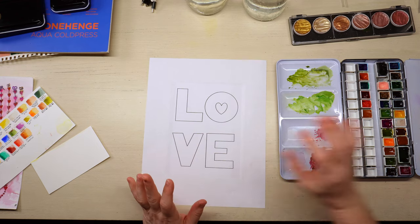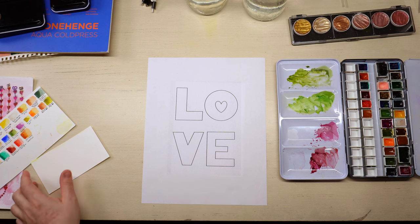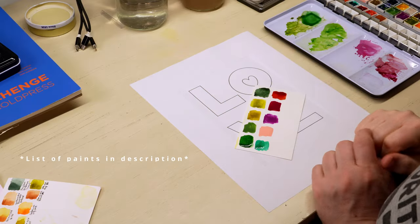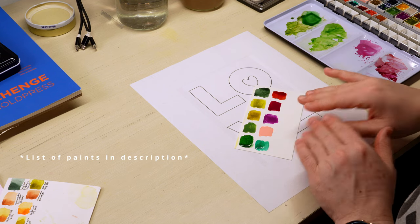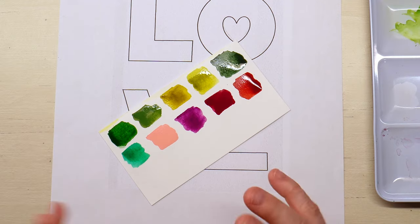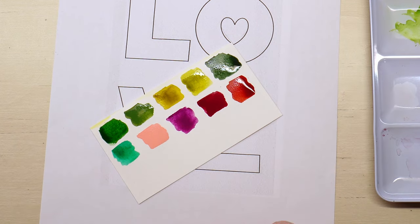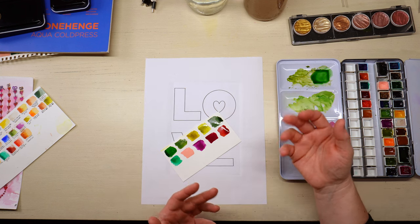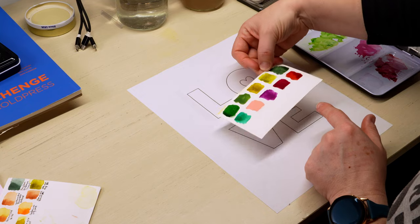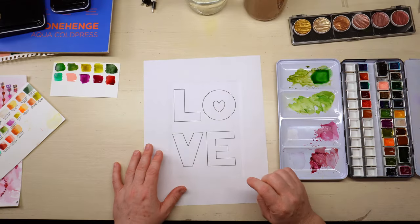Hi everyone and welcome back. I'm so excited to be here with you today to do another Valentine's Day card, or really an any day card. I'm going to be using a mixture of all of these colors. If you don't have any of these colors, you at least know what they look like to pick something from your own palette. I like to do this little swatch so you can reference your own palette to figure out what can work.